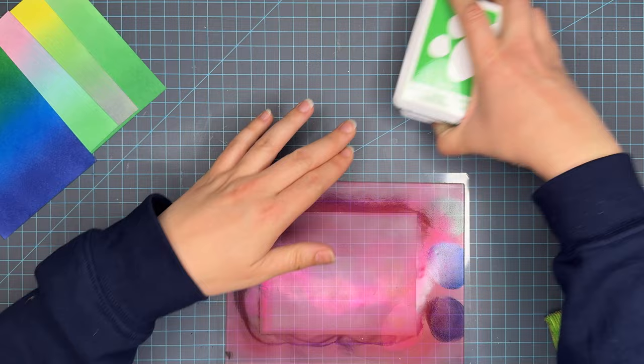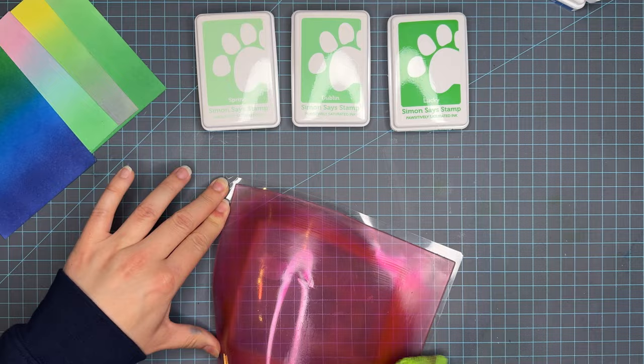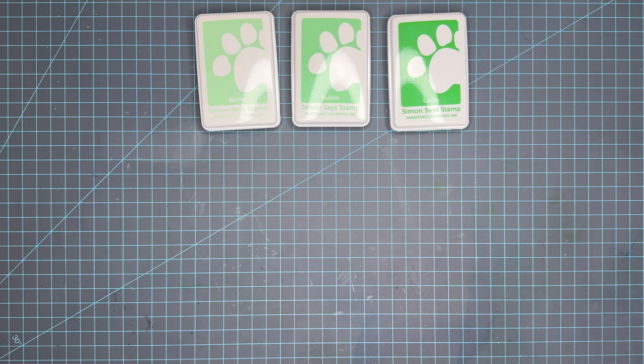I prefer to dry panels naturally, but for the sake of video time I do need to use a heat gun. I feel like adding heat sometimes zaps the color, though that could just be the quick dry transition compared to natural drying where I don't experience that sudden shift.